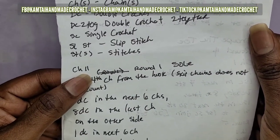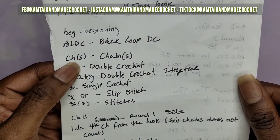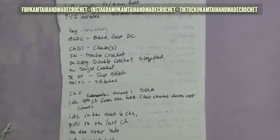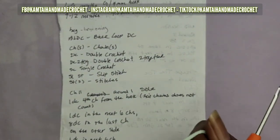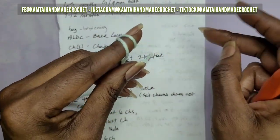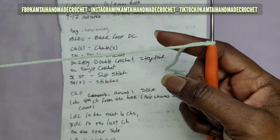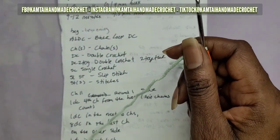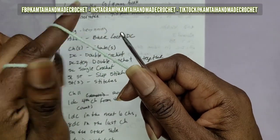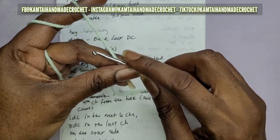The first thing we have to do is chain 11. This is round one and this is the sole of the booty. If you do not know how to do the basic stitches of crochet, I have an absolute beginners tutorial showing the slip knot, slip stitch, and other basics - go check that out. So we're going to go ahead and chain 11.